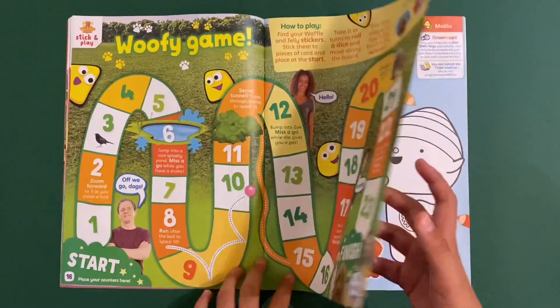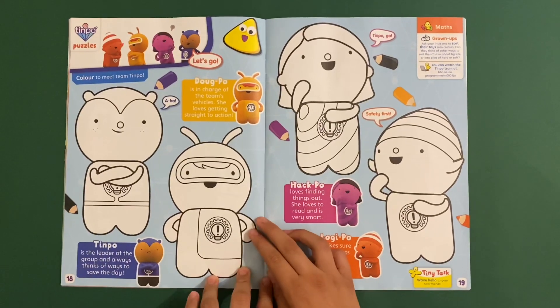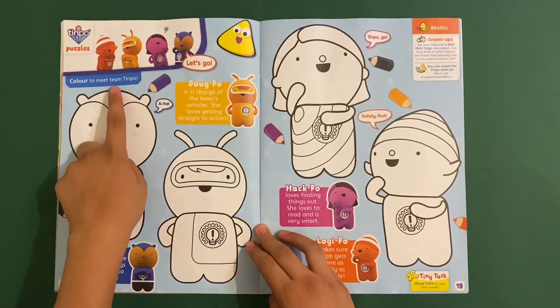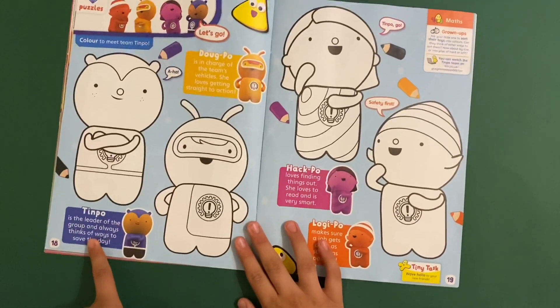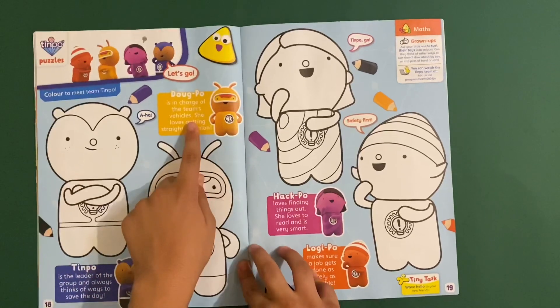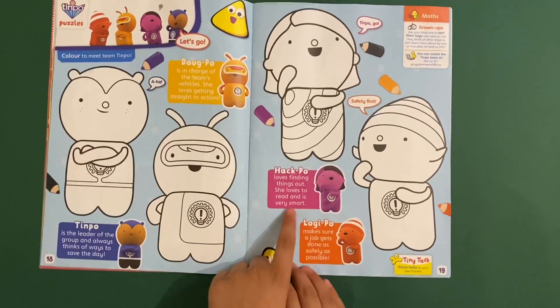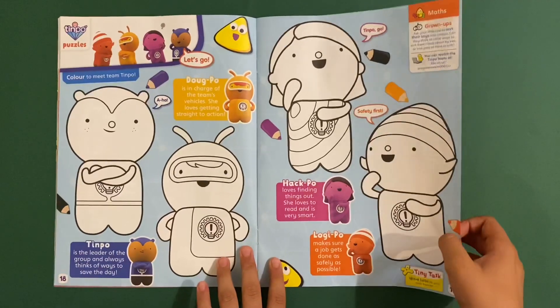And this is a new show - this is Timpo. I haven't seen Timpo before. Colour to meet the team: you've got Timpo himself, the blue one Doug-po, Hack-po, and Lucky-po. Nice colouring-in page - I'll have to get back to watching this one as well.